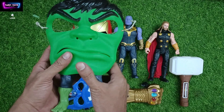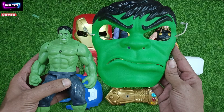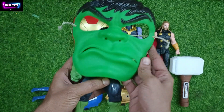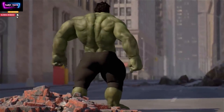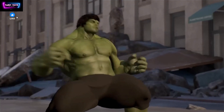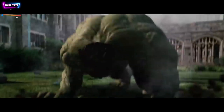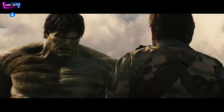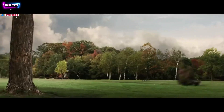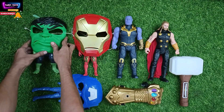This is the mask of Hulk and here is our Hulk. This is the mask and this is Hulk. Mask of Hulk. Here we will keep it outside.